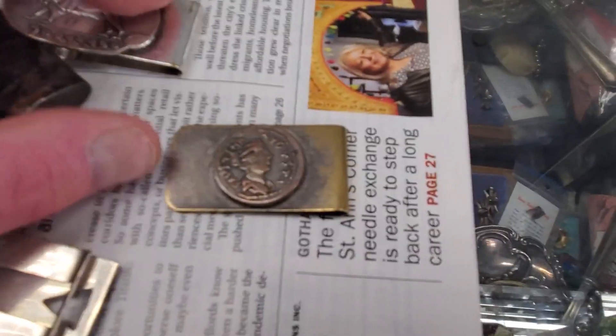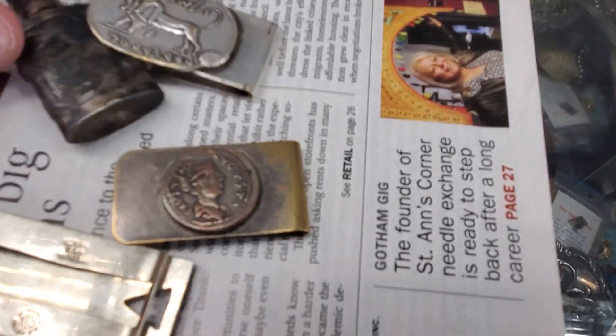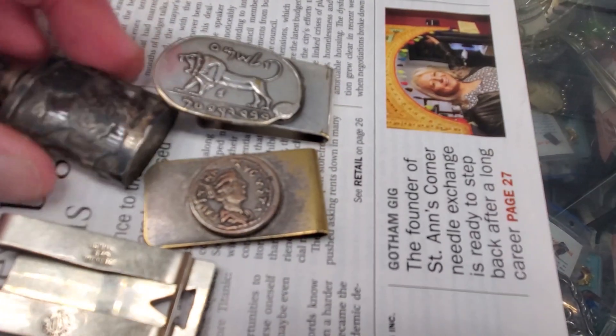This is a nice one. This looks like it's like a grieving copy — a copy of a coin.